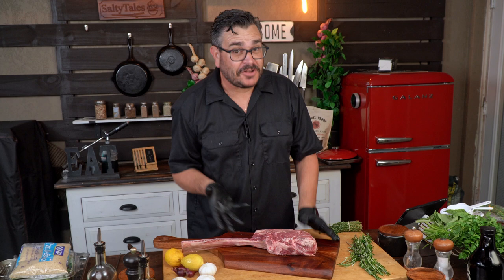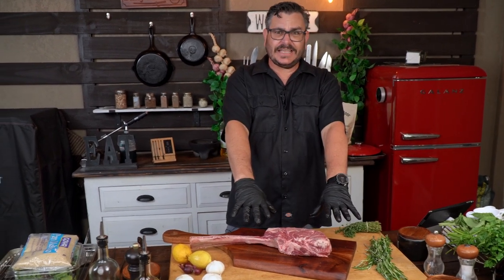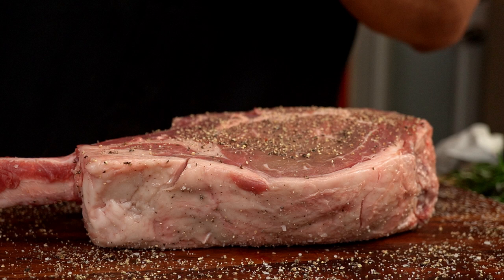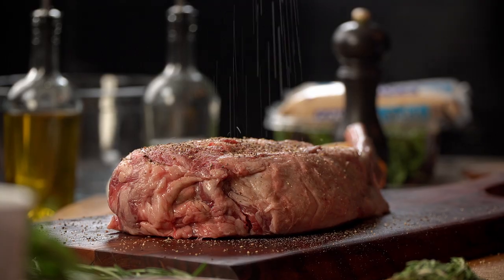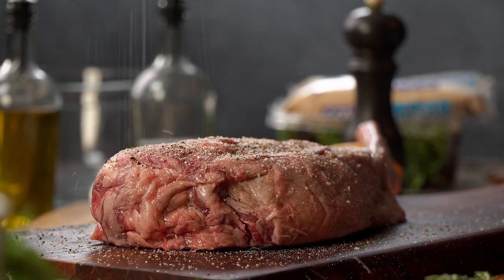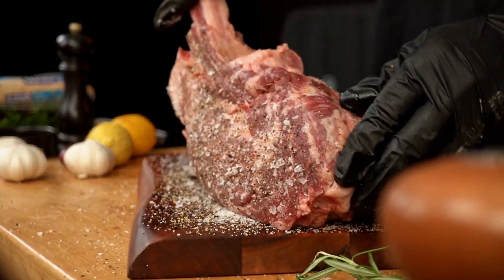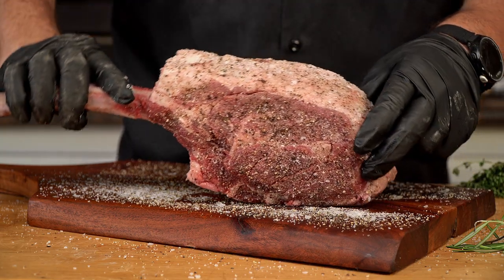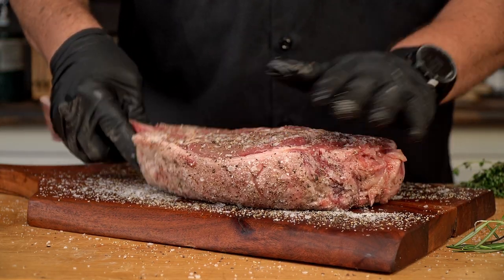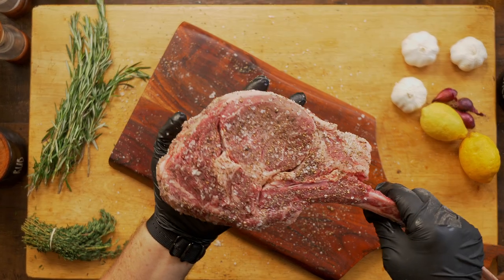Even though I'm a fan of the reverse sear method, this kind of steak cannot be done like that — we're going to be doing this in the non-reverse sear method. First thing: season the steak with salt and pepper — a lot of salt and pepper, so much that it goes all around the board. Then we will roll the steak on the board so we can get every little millimeter of the surface of the steak with the seasoning.